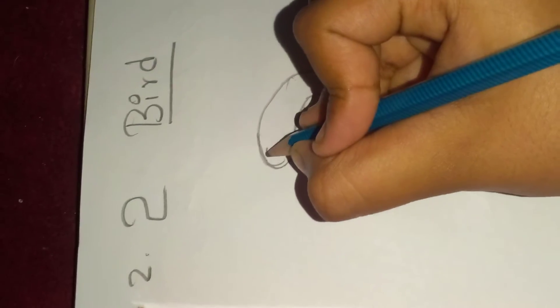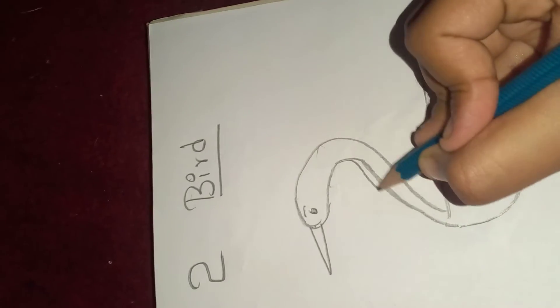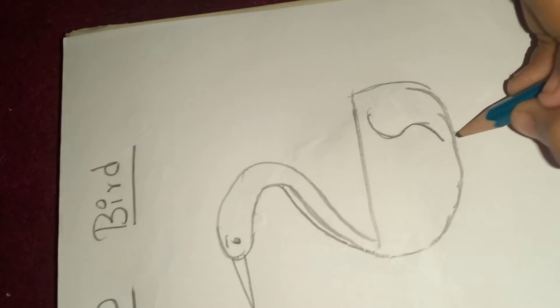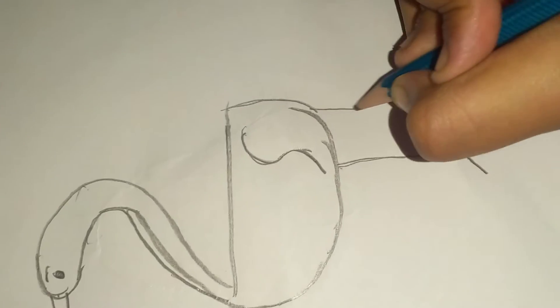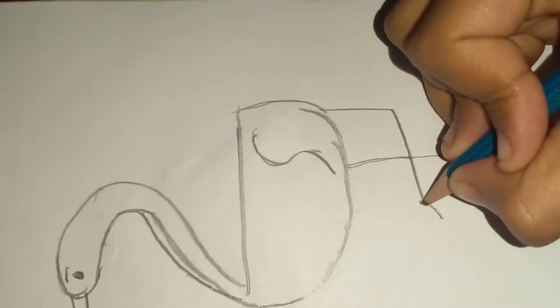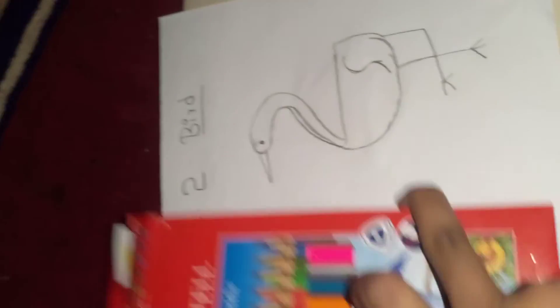We draw the eye, the beak — making it a little bit thicker — and then the legs. Our bird is done and our puppy is done! You can see both drawings are complete.